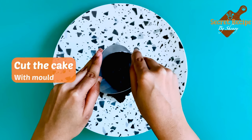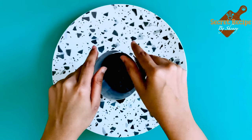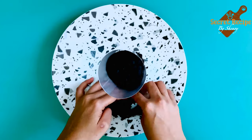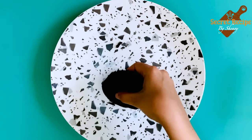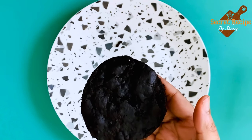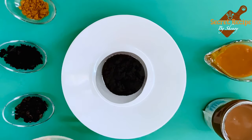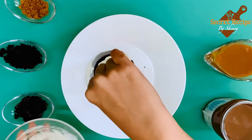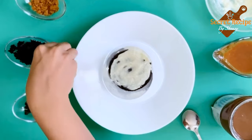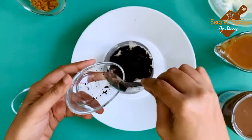Now we have to make a cylindrical mould which has openings on both ends. Cut the cake as per the shape and size of the mould. Yes, we have a perfectly shaped cake base ready. Time to assemble our cake. The base is the cake we have cut into the perfect shape. Layer it with the Oreo biscuit cream we already prepared, then add some cake crumbs — the crushed cake.